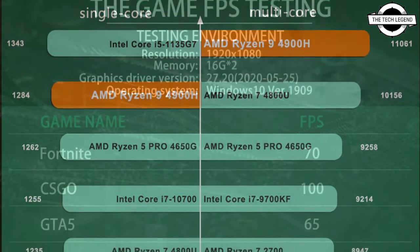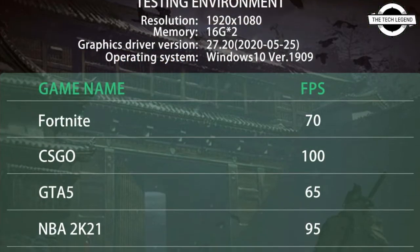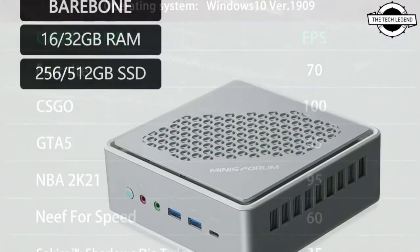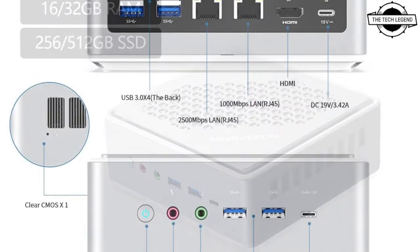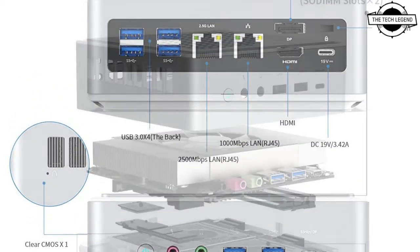It has 8 physical cores and 16 logical cores, initially clocked at 3.3 GHz with the ability to increase to 4.4 GHz via Precision Boost.